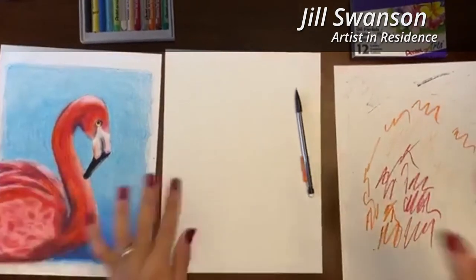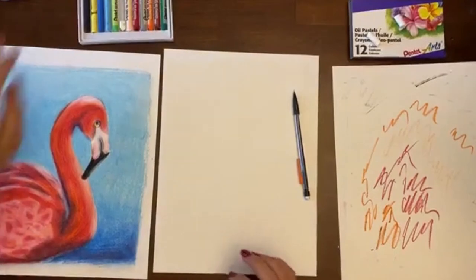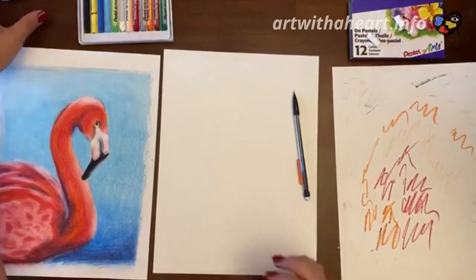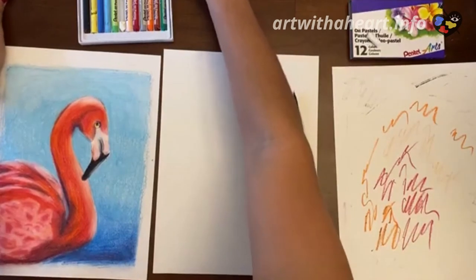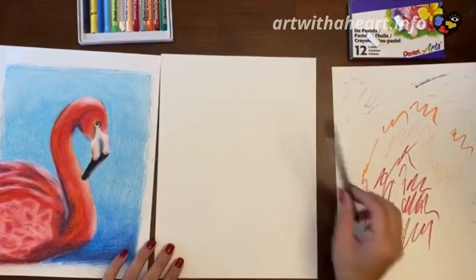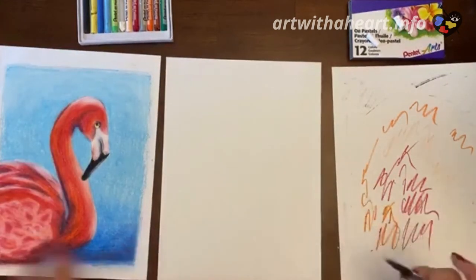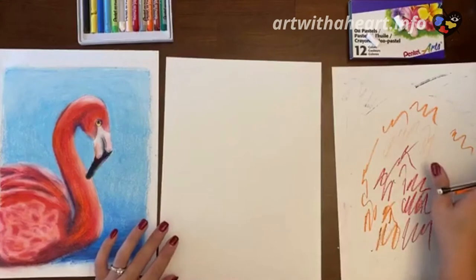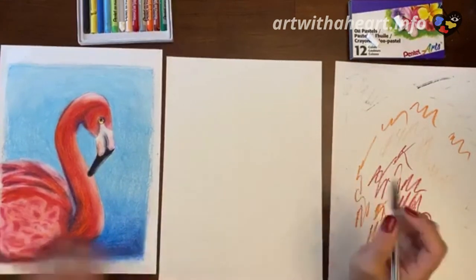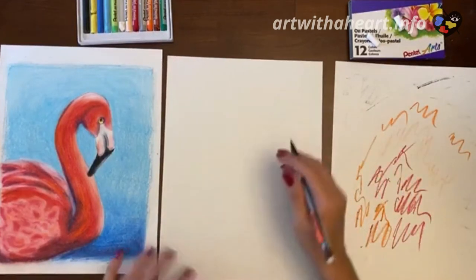Sorry about that guys, third time is the charm — hopefully this works. It was not showing like it was working on my end, so I just wanted to make sure that this is working. All you'll need again is a pencil and pastels and a piece of paper. I'm gonna get started because I do not want to keep everyone waiting. This one might take a little longer than normal.